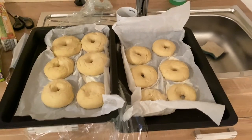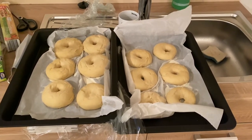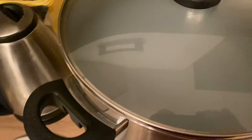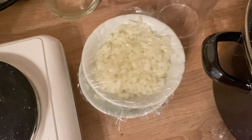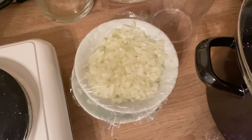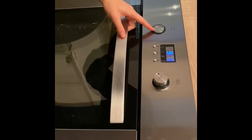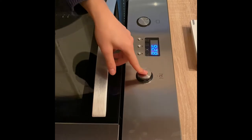Now we have our bagels that stayed in the fridge overnight and have warmed to room temperature. We have our boiling water ready to go, and our onion is what the bagels will be topped with. Preheat your oven to 230 degrees centigrade — that's 450 Fahrenheit. Water is almost boiling.